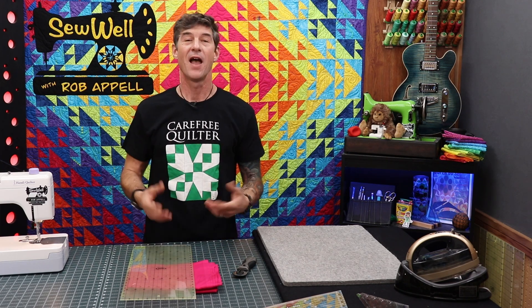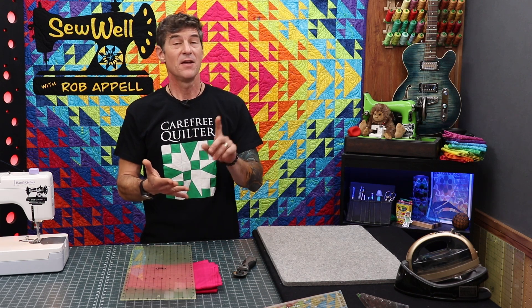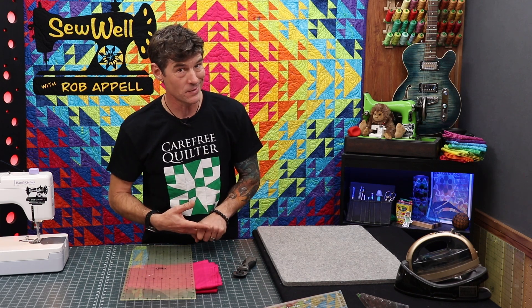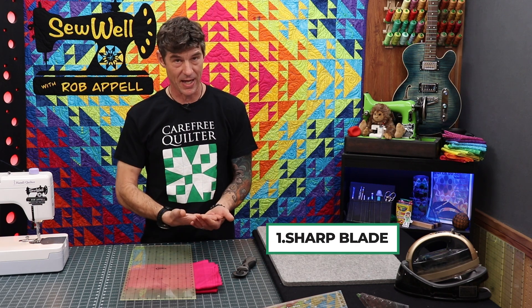I've got another video for that — I just posted a video all about the different kinds of rotary cutters with the different sizes and different blades. There's actually a coupon code available if you'd like. So let's move on to point two. Point one is always, always, always a sharp blade — it's safe and it's more accurate.